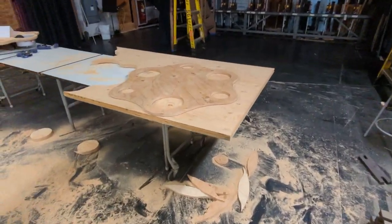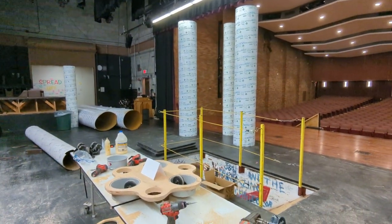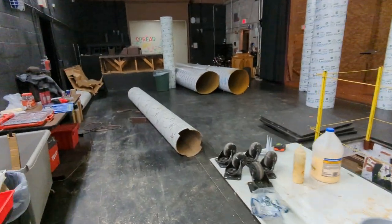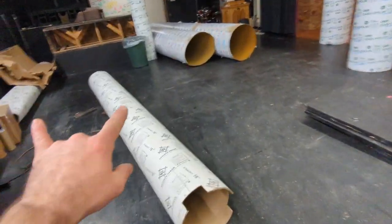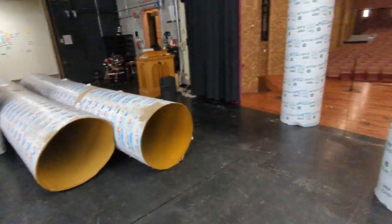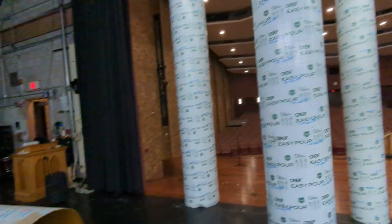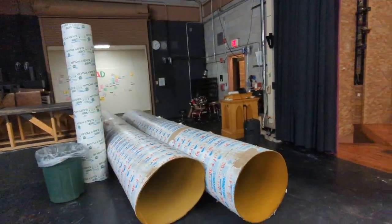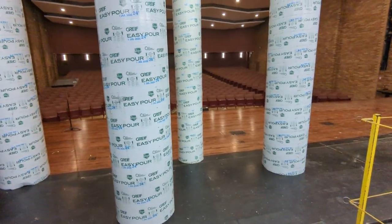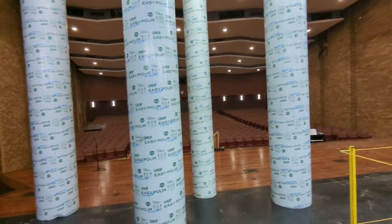We got our prototype out of the way, and if you saw on Instagram we went and got more tubes — bigger, larger in diameter. We started with the two 16-inch tubes we had left over from Beauty and the Beast, and I got another 16-inch by 12-foot that came with an 8-foot section.